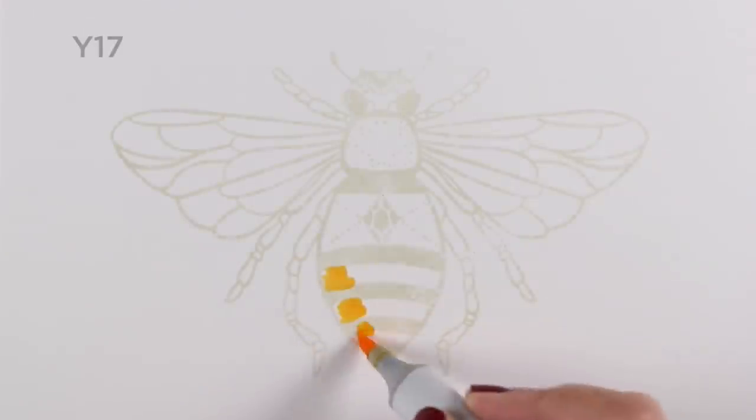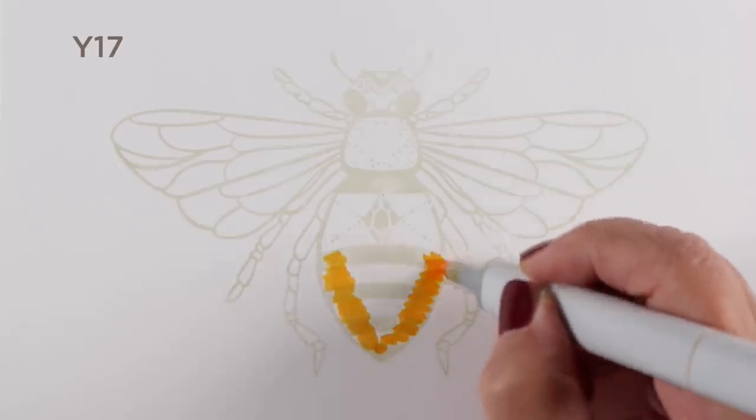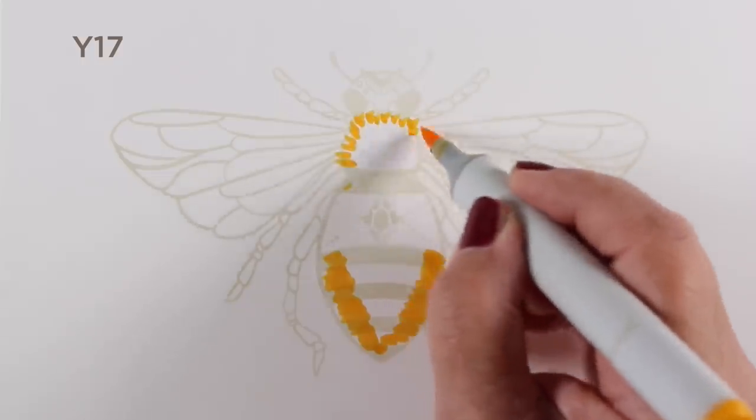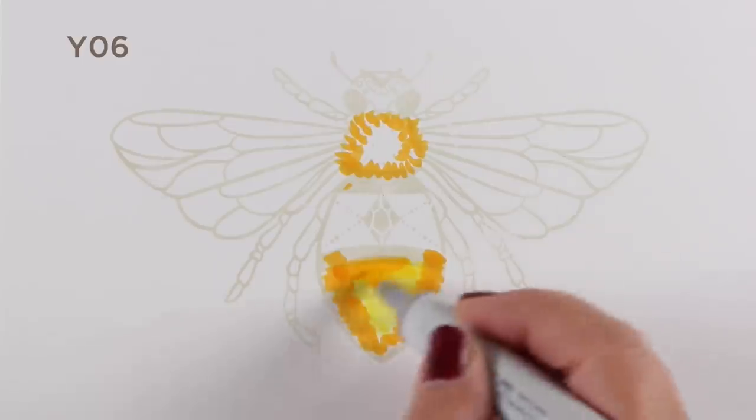And why not color a bee? Because it's yellow! So I stamped it with some no-line ink, and this is a special ink that is kind of grayish, so that you can do no-line coloring on it.